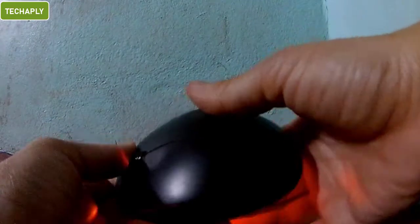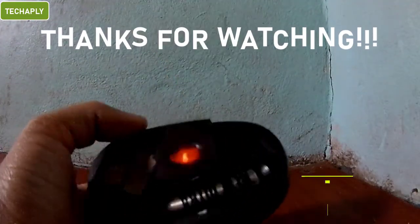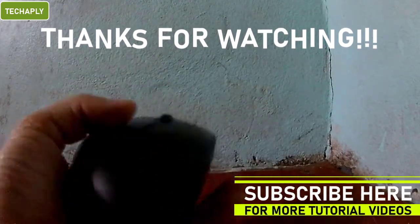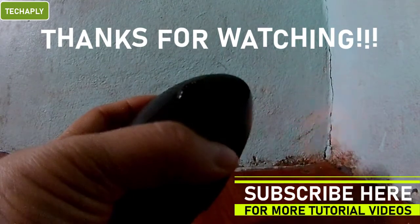That's it for today's quick tips video guys. If you like this video, please give me a thumbs up. If you find this helpful, please share it with others. If you are new here, please consider subscribing to my channel to support me more on this journey. Thanks for watching and goodbye for now.